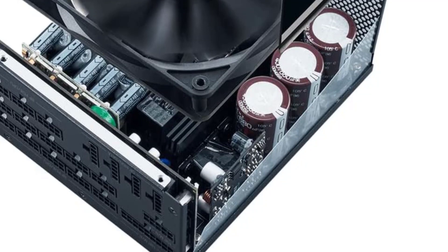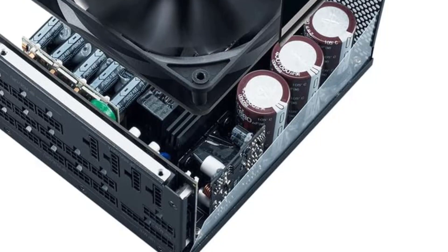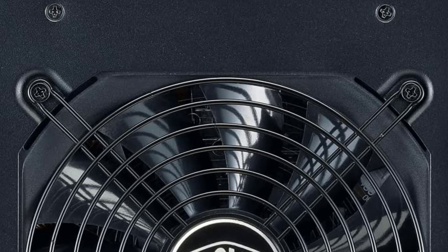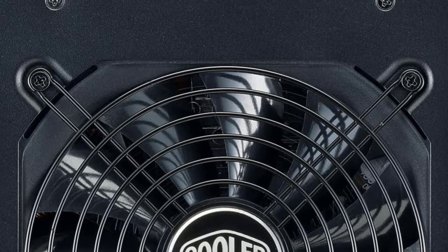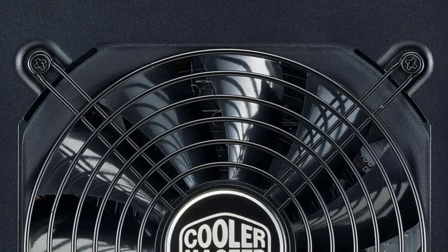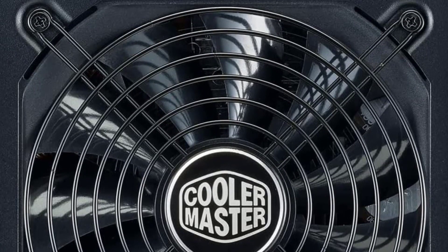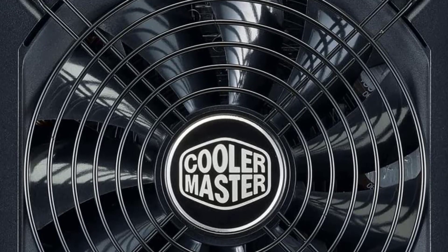The Cooler Master MWE 2000 Platinum also comes with a 135mm FDB fan, which provides efficient cooling while minimizing noise. The fan also features a hybrid fan mode, ensuring quiet operation during low-load situations — ideal for those who value a quiet gaming experience. In terms of connectivity, the MWE 2000 Platinum features a variety of connectors including 16 PCIe connectors, making it a great choice for high-end graphics cards or multiple GPUs. It also includes SATA and Molex connectors, making it easy to power all of your components.